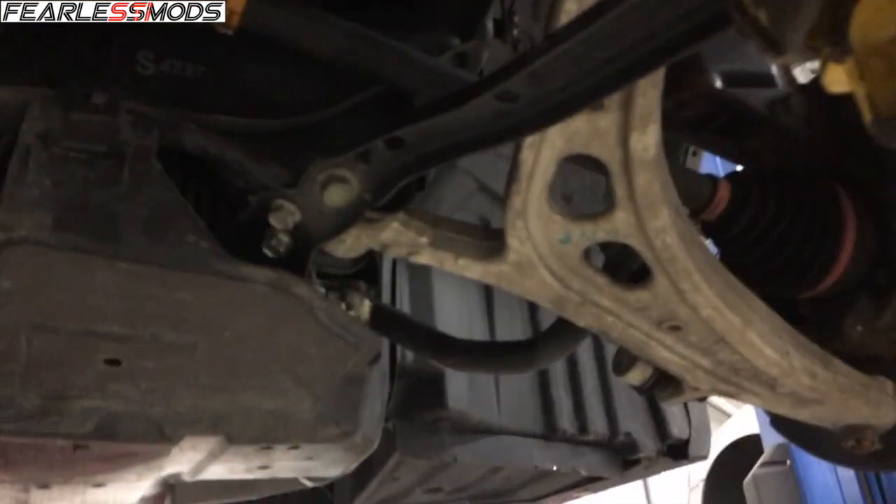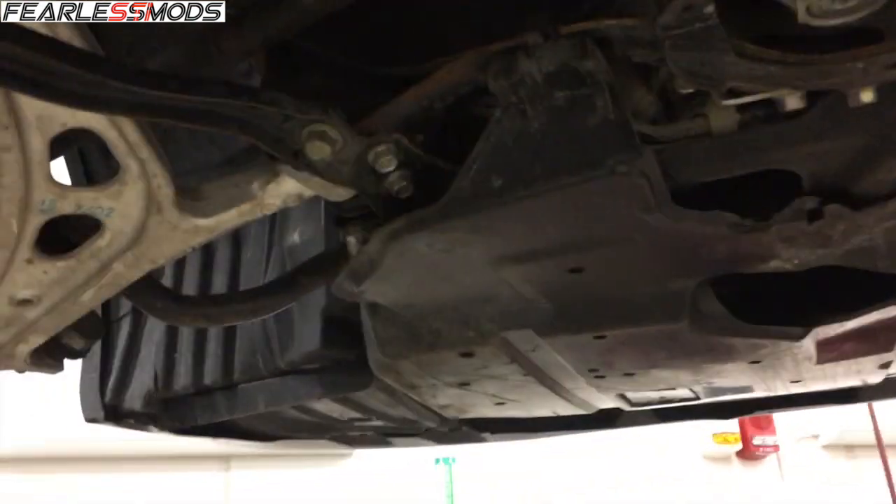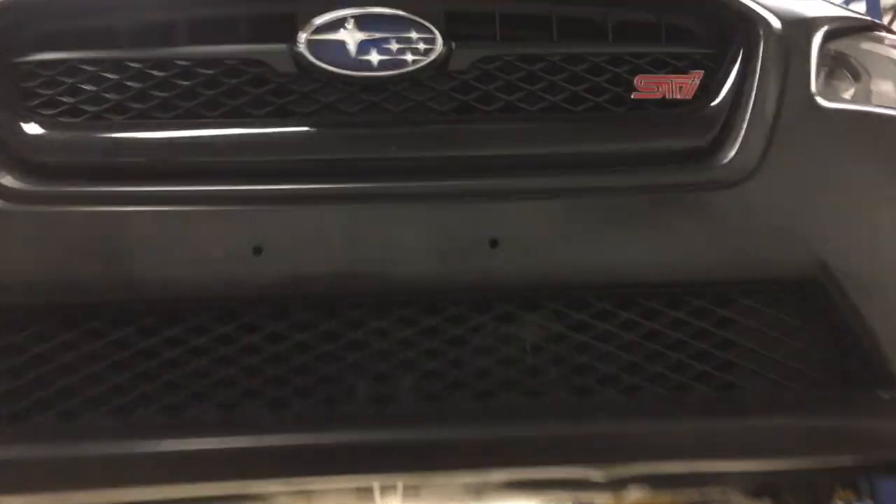Everything looks solid in here, nothing seems to be loose at any of the connection points. I think it's going to be a matter of checking diff fluid front and rear when we get her home. I just wanted to have the opportunity to get it on a lift and see if there's anything obvious going on under here.